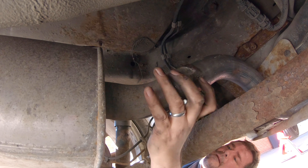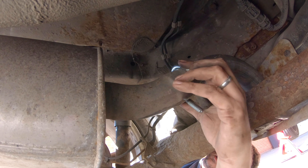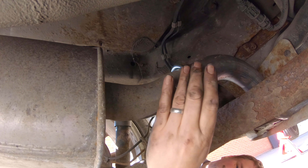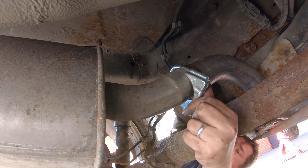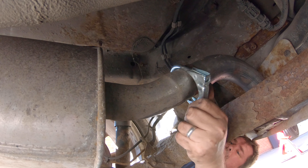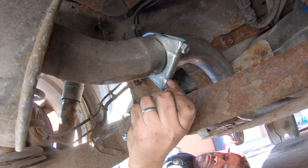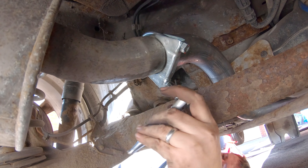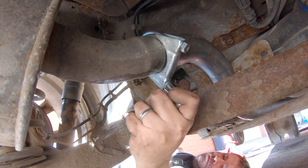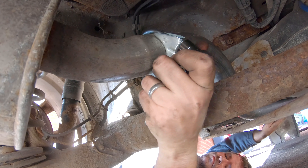To join the two exhaust sections together, there's an exhaust clamp with the bracket underneath. It's quite fiddly, but then just tighten those up.